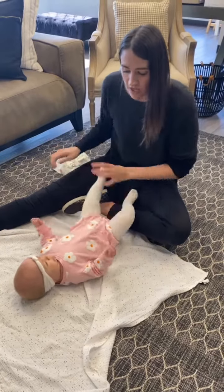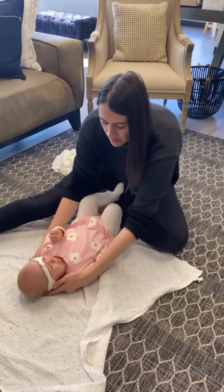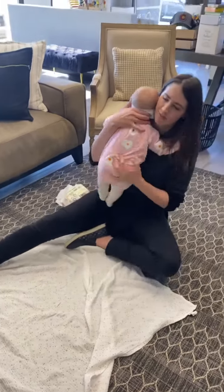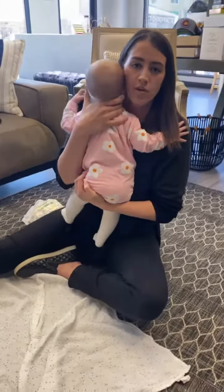Now to pick up your kiddo, especially when there's low head control, you always want to make sure you're supporting the head. Then I'm going to roll them over onto my arm, pick up the back — and again, she has more control than most kiddos — and then you can pick up and support. So always support the head, and I always go right underneath that lower part of the skull.